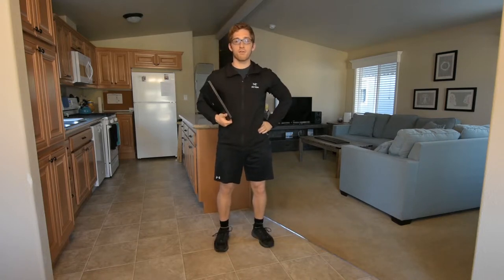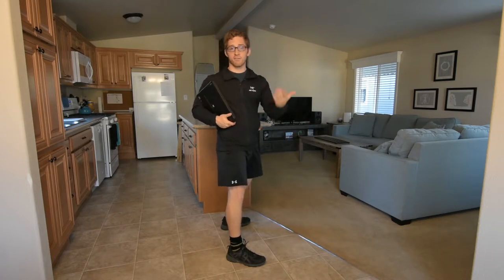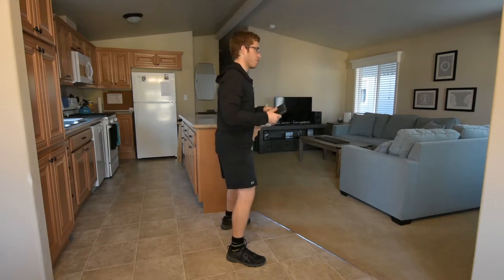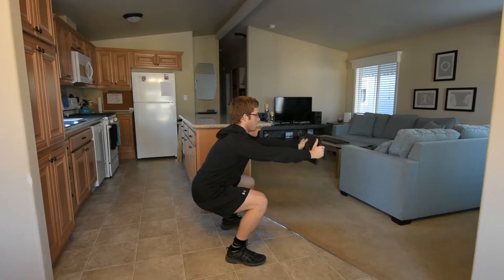So why would I do the reach forward? The reach forward shifts my weight back. I'll show you — I'm gonna squat down to the bottom, then reach forward, and I want you to see where my body goes. So I'm here, and then I go here — you see how I shift back, then forward, then backward.